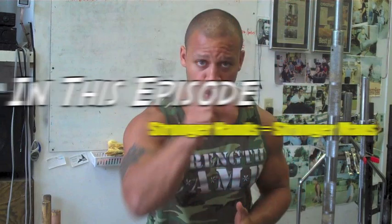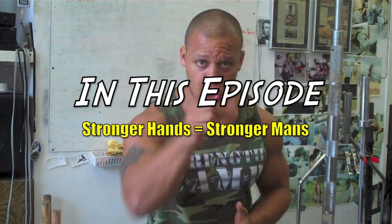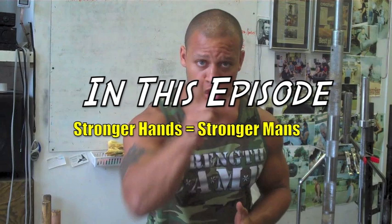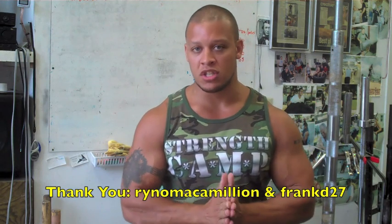Yo, it's Elliott with Yo Elliott. You've got strength questions and I've always got your answers. Today we've got a couple of questions about grip strength — they're text questions.